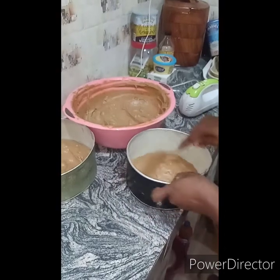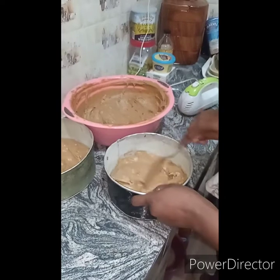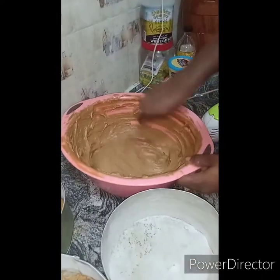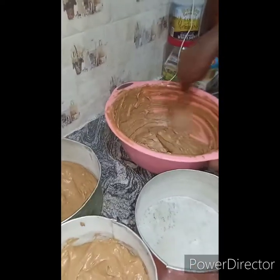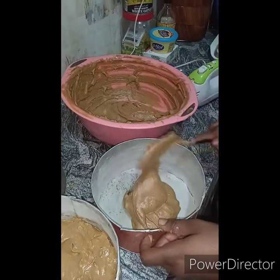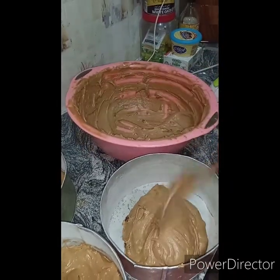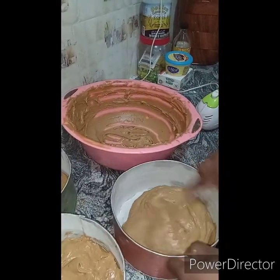You obviously know that sometimes your spatula might not get to the base of your mixing bowl whenever you're doing the cake — that's not good. When you see anything that's not properly mixed, just fold it in slightly. So as you can see, 750 grams can actually give us four pans — two are nine inches and two are 7.5 inches.